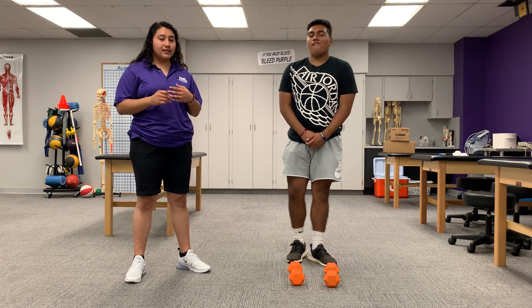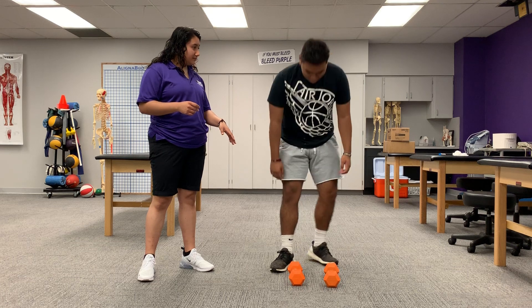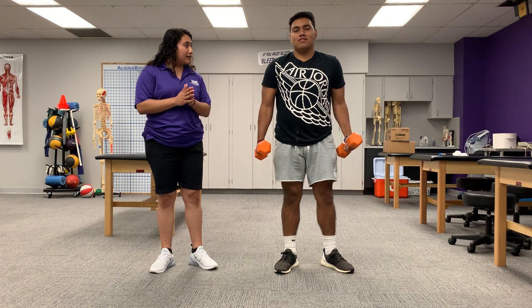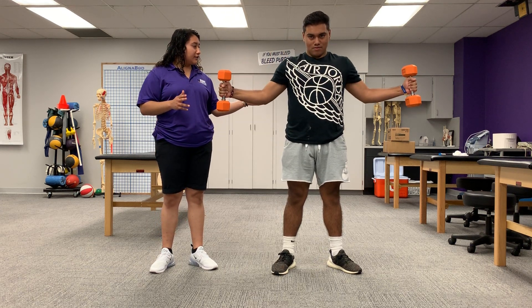While doing the dumbbell flies, Esteban is going to grab the weights. He's going to go ahead and demonstrate the dumbbell flies — so go ahead. Elbows slightly extended, make sure you're straight.